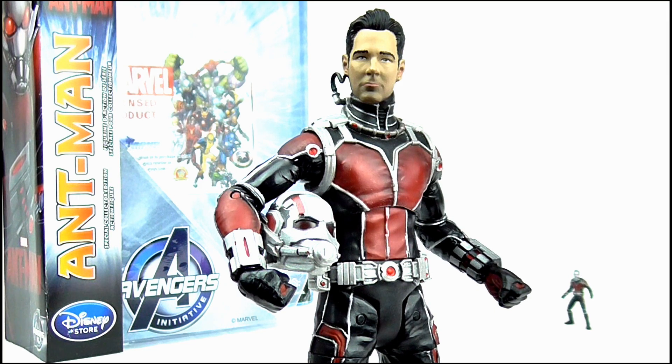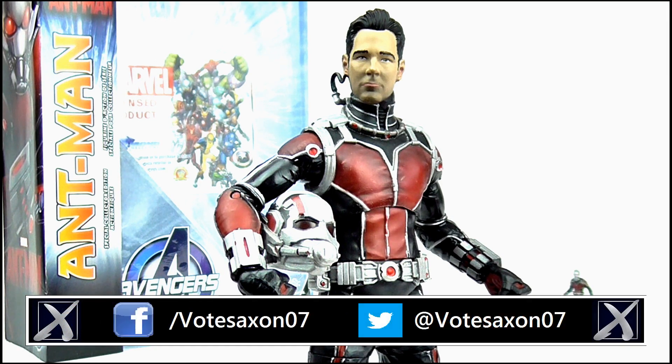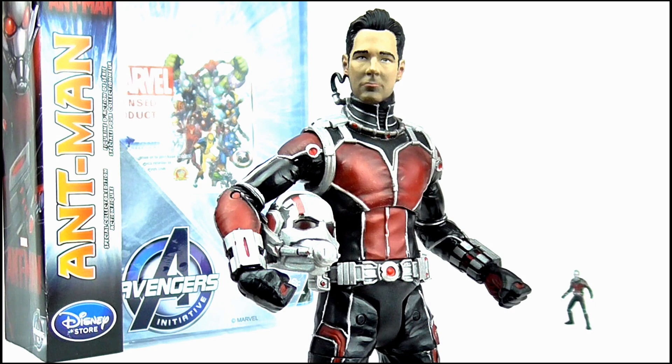And so that brings us to the end of this review. I really hope you liked it. If you did and you're new to my channel, please hit subscribe for more videos and keep up to date with all my latest news and reviews by liking my Facebook page and following me on Twitter. Thank you so much for watching. Goodbye.